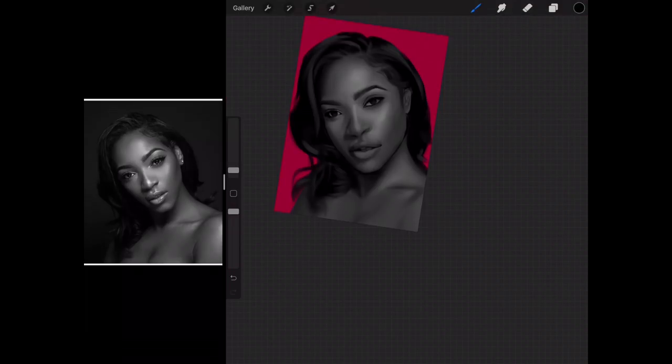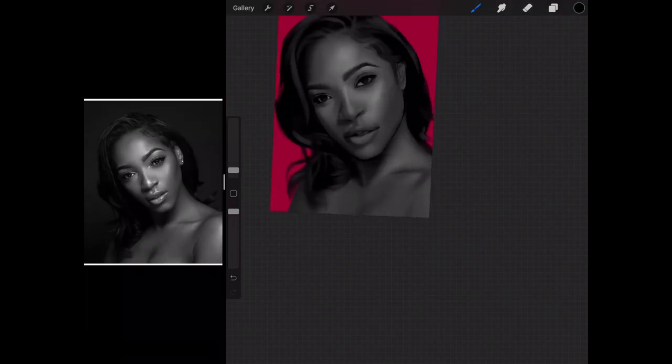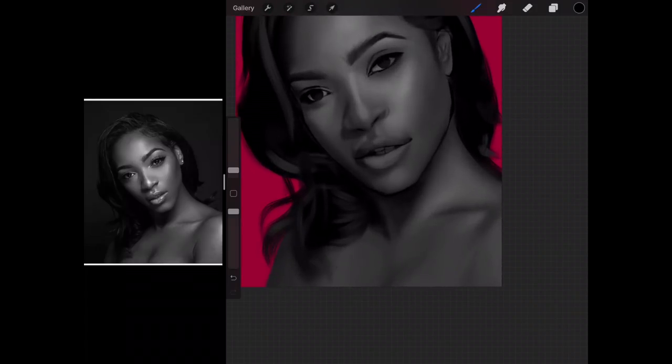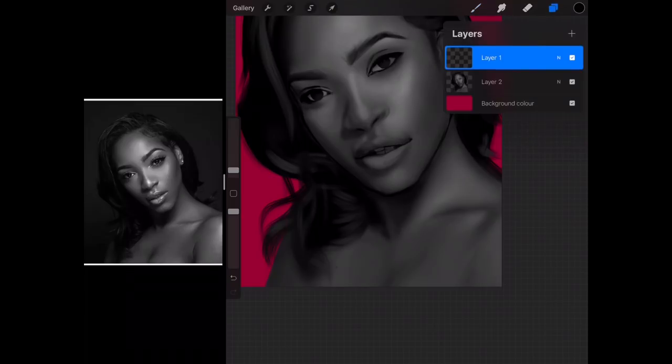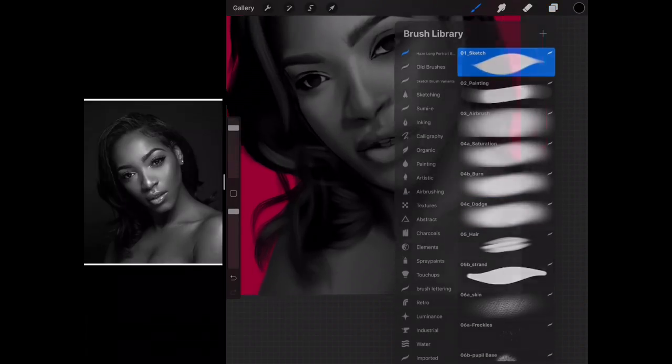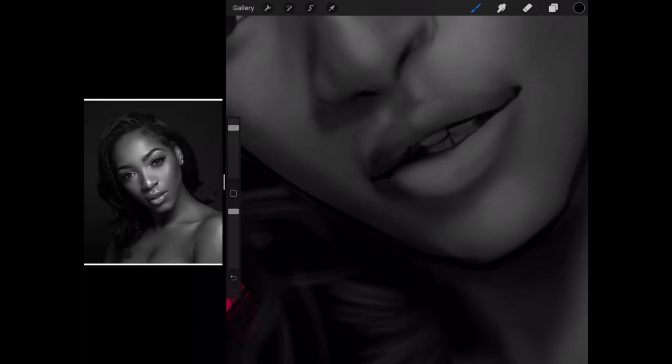First, I'm just going to do the mouth because I'm very annoyed with it right now — it's completely wrong. So let's just do that first. We're going to merge down the line layer, and now we're going to make our edit. It's going to be all hard edge from now on, so just a plain old sketch brush would do. Let's fix these lips.